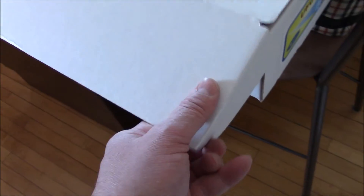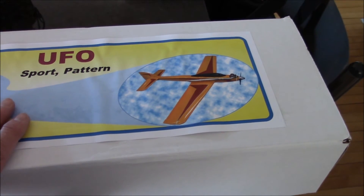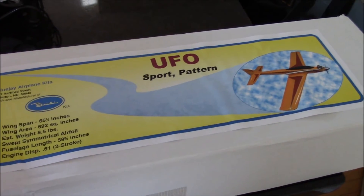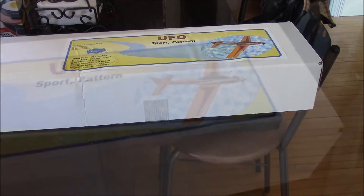Brighty UFO by Blue Jay Airplane Kits — it's a beautiful kit. I'm very, very happy with this thing, and I'm fussy as hell. There's absolutely nothing bad I could say about this. It's worth it, and the price isn't bad. Shipping here to Canada costs 54 bucks, but it's a 60-size sport pattern ship. Beautiful, beautiful lines to it — a very sleek looking airplane. And you just know it's gonna fly good, because it's Brighty stuff.